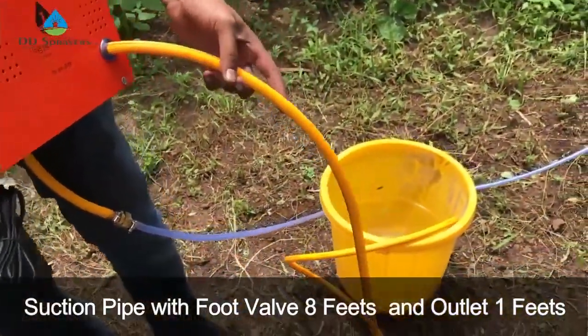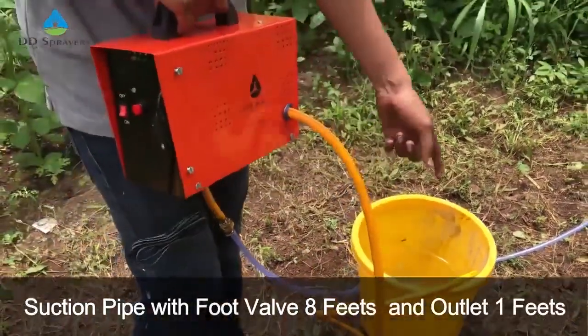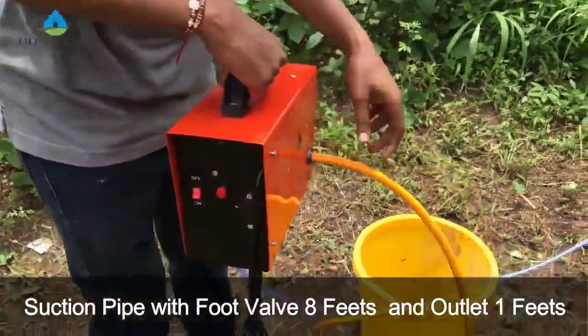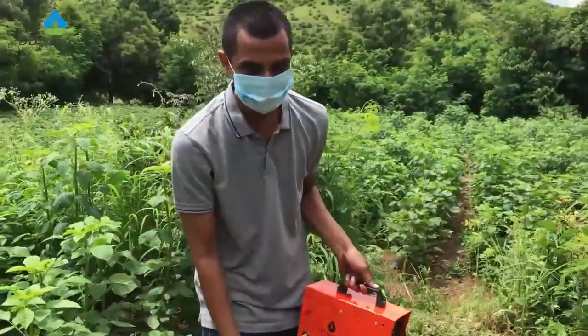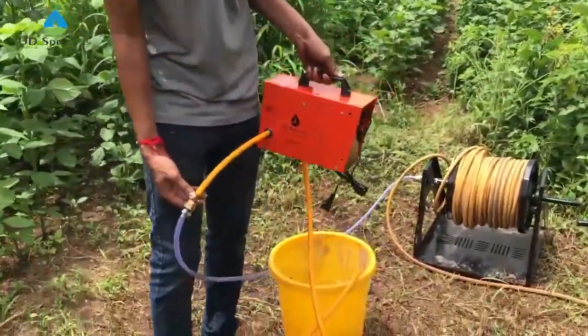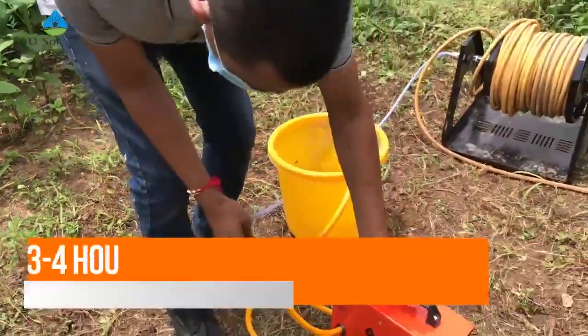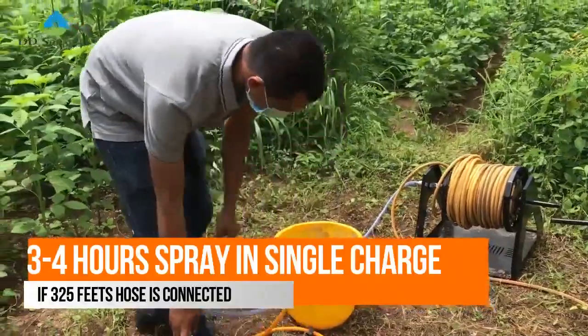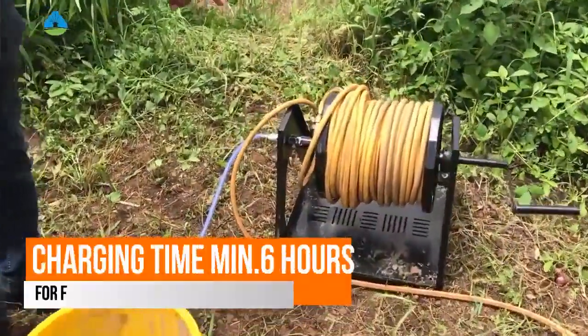The suction pipe is around eight feet and comes with a dead weight and foot valve. It is placed in the bucket. At the outlet, as you can see, around one foot of pipe is there and the connector is half-inch. Now we are connecting the system with a hose winder which is 100 meters.